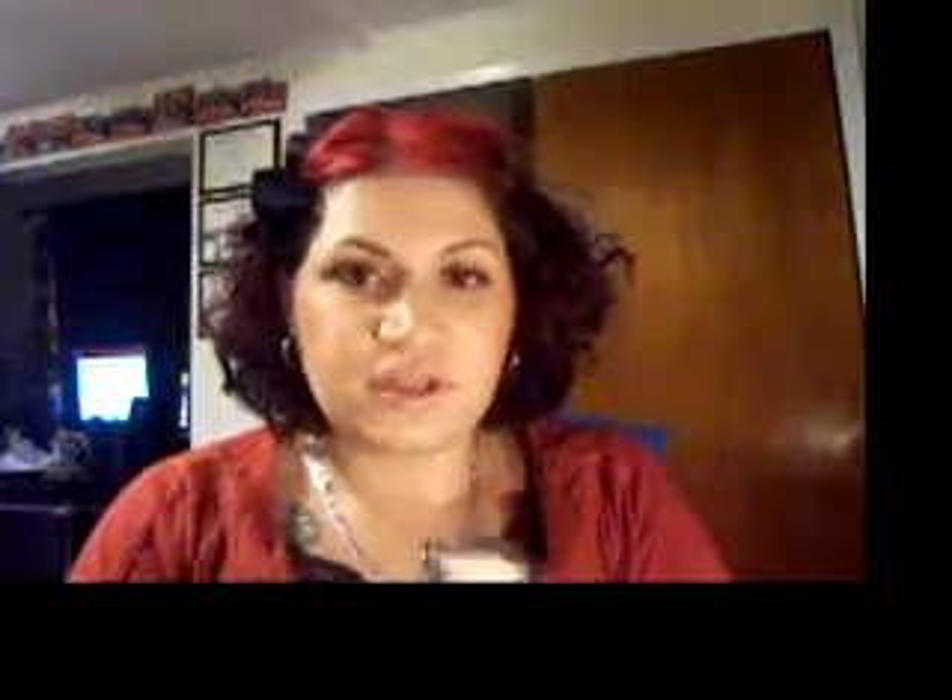Treason is really shimmery and has a little bit of a peachy brown color to it — it looks a lot different in the pan versus on the skin. Honesty and Treason are very, very close. I put that on my lid, and then took a little and put it underneath my eye using my fingers — no brushes.